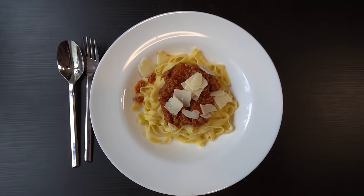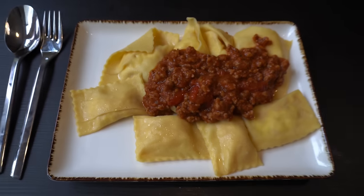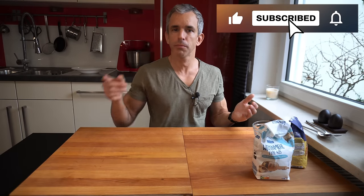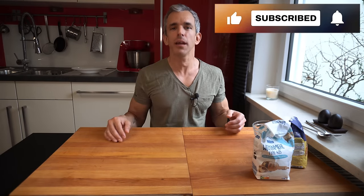Here I serve it with some ragu sauce, also known as Bolognese. What's your favorite pasta? Do you want me to prepare it for you? Let me know in the comment section and I'll do it. Thanks for watching. Bye!